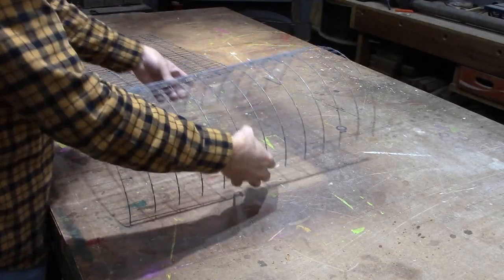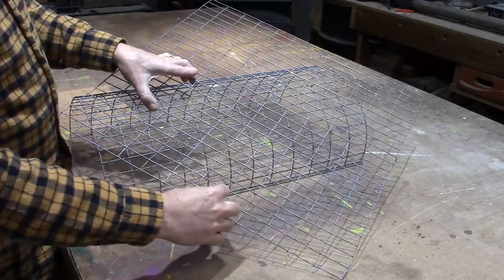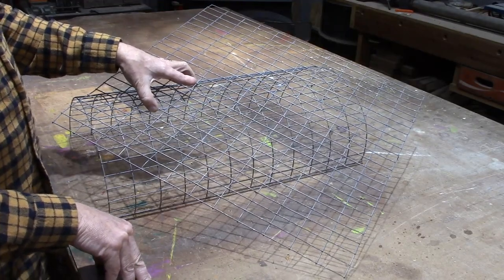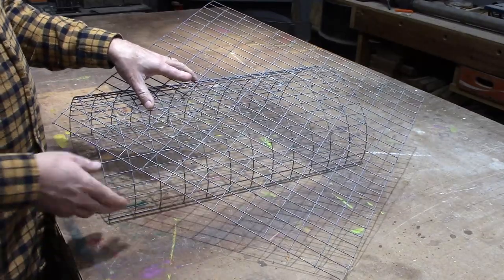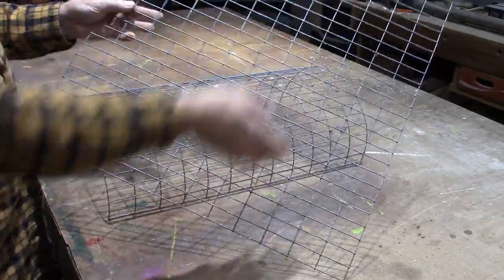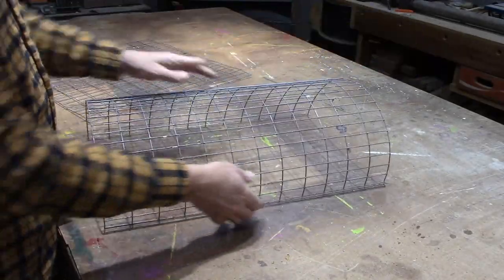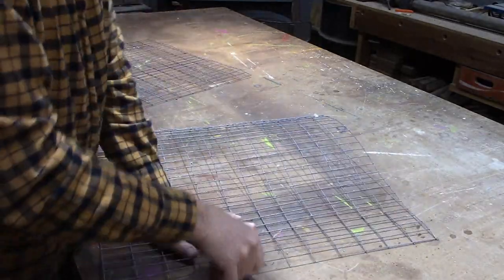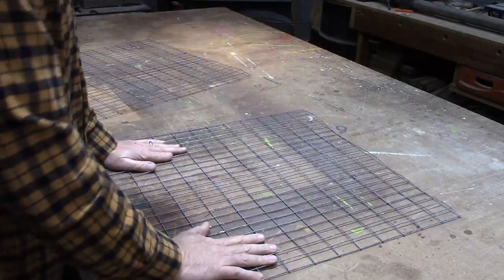We're going to start with two pieces that are 24 by 24. This is 2 inch by 1 inch welded wire. You can get this at places like TSC, Home Depot, online, or any farm supply place. It comes 24 inches wide and I cut another piece 24 inches long. Since it comes on a roll, I'm just trying to flatten it out a little bit to take some of the curve out.